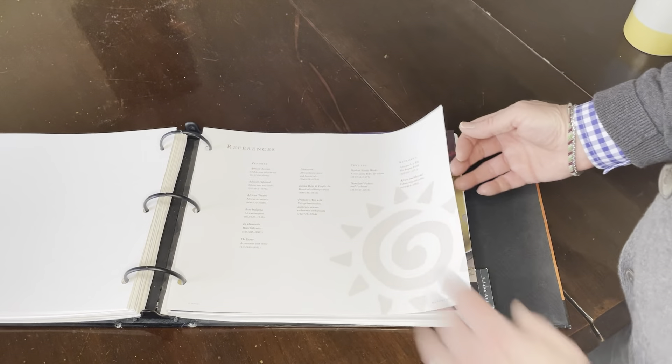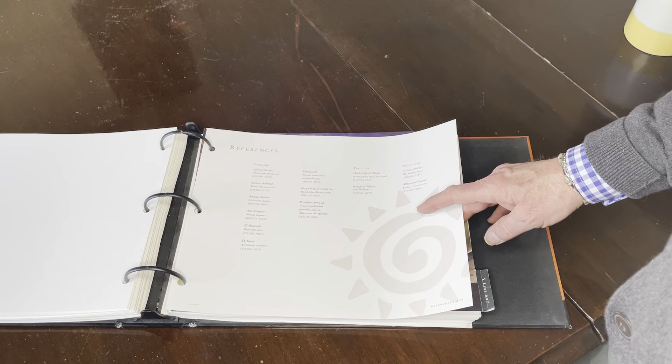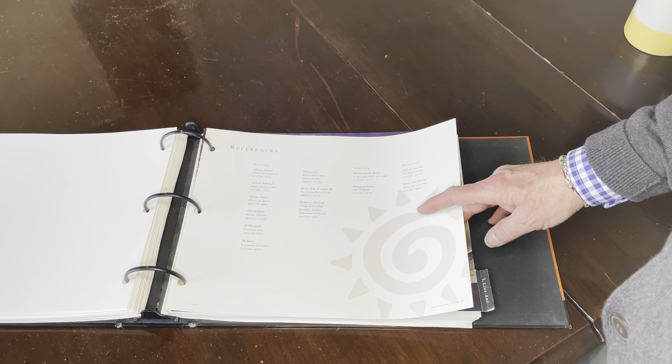We're going to pause there for today and come back again in our next chapter covering the Lion King style guide. Thanks for joining us.